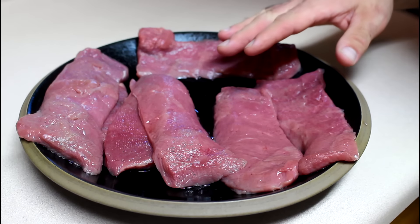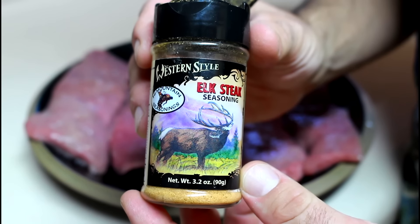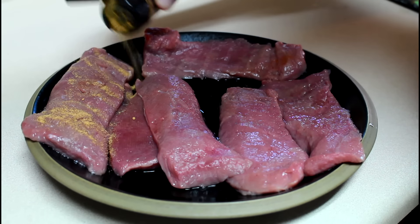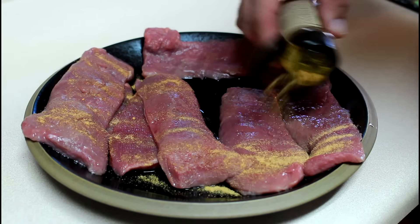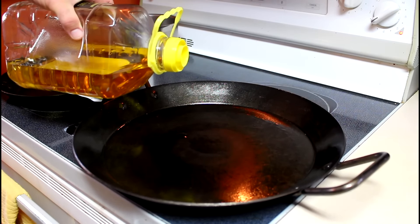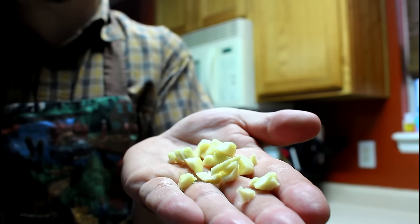I have some fresh elk backstrap steaks and I'll hit those up with High Mountains Elk Steak Seasoning. I'll put some olive oil in the Lodge 15-inch seasoned steel skillet with fresh chopped garlic.